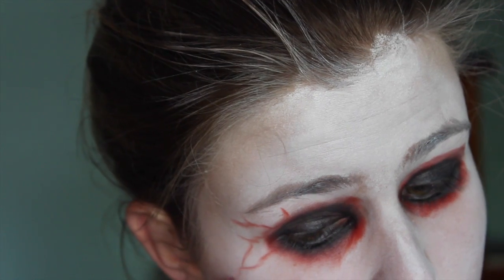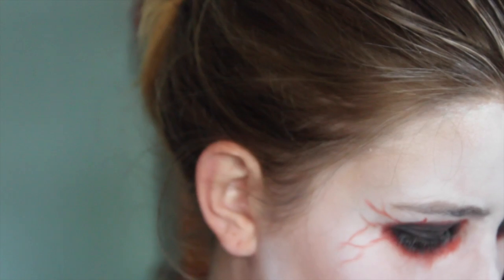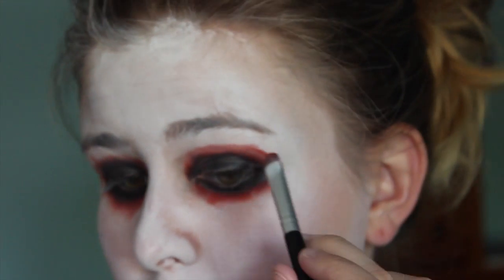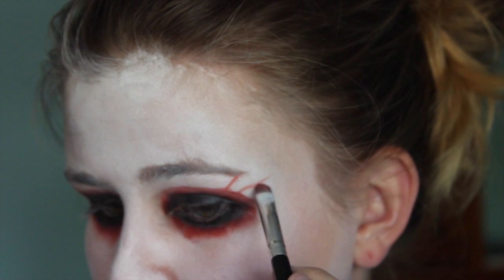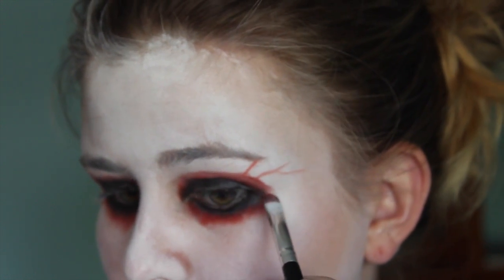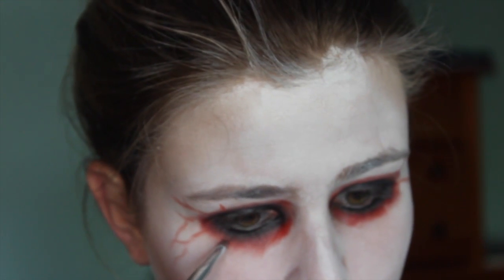I'm now going to be taking a thin brush and I'm going to be using the red makeup to kind of create this vein type look coming out of my eyes. So I'm just drawing some squiggly-ish lines that kind of taper off at the end, and I'm extending some off of the same lines. You can just kind of be random with this — it doesn't really matter. You can do as many or as little as you want.